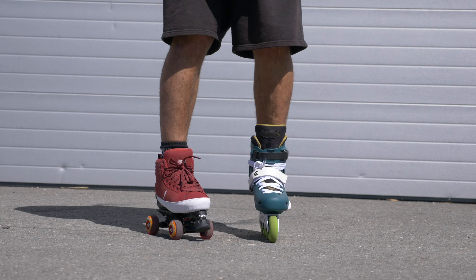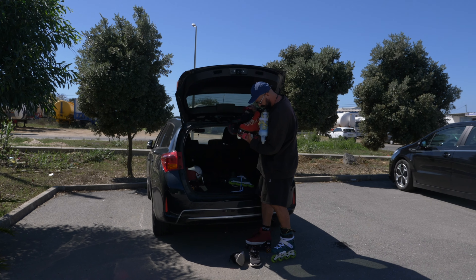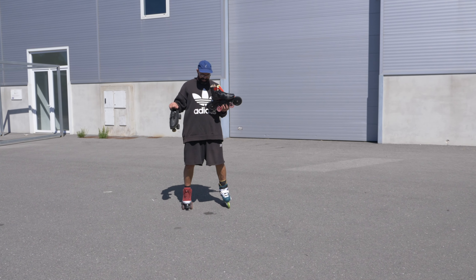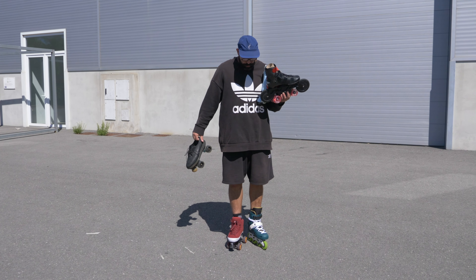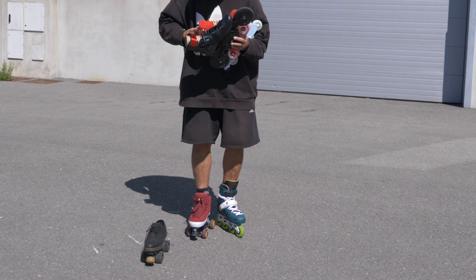Now let's get back to skates. Let me just grab a couple of skates so I can talk a bit more about this. Right here I've got completely different skates — as you can see I already have two completely different skates on my feet, and I've got two more roller skates.